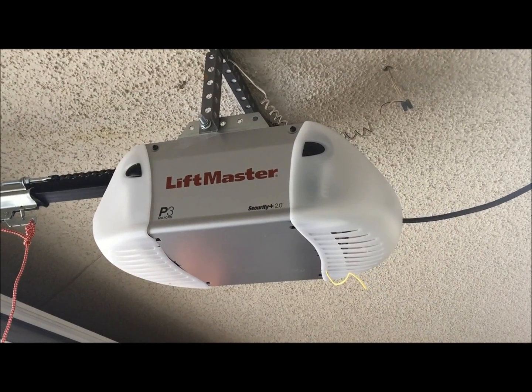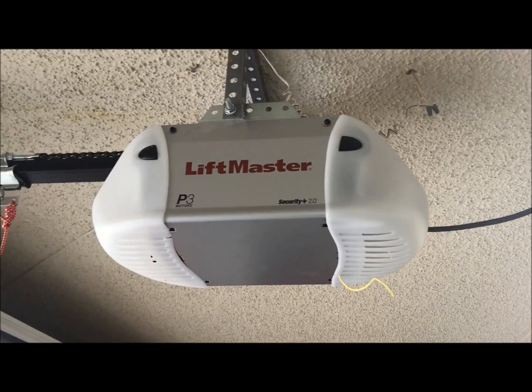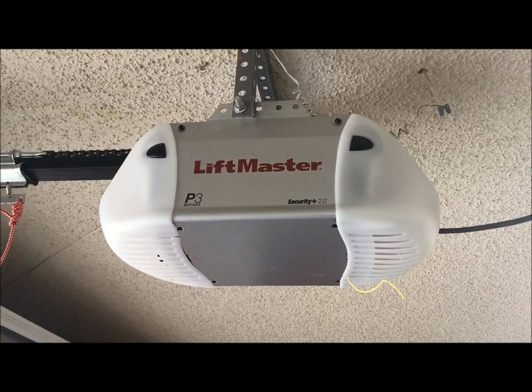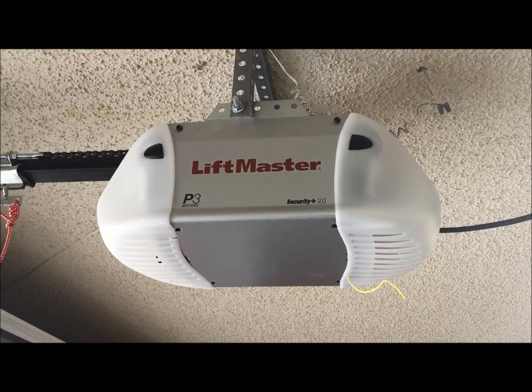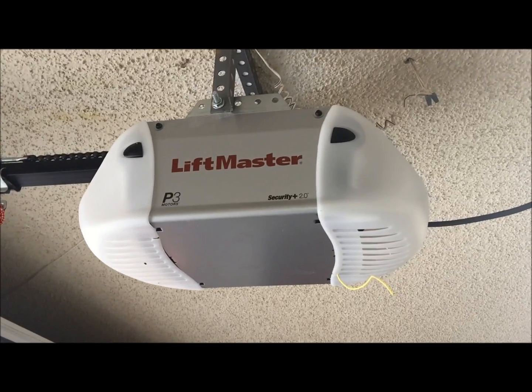Thank you for visiting AssuranceOverheadDoors.com. In this short video we want to go over one of the newest units that we have here. This is called the LiftMaster 8365, which has basically taken the place of the previous LiftMaster 8365.